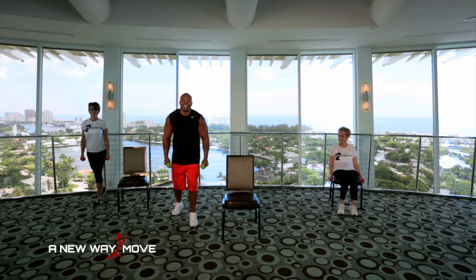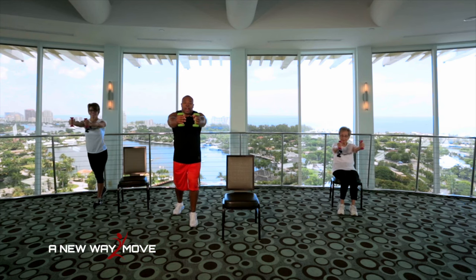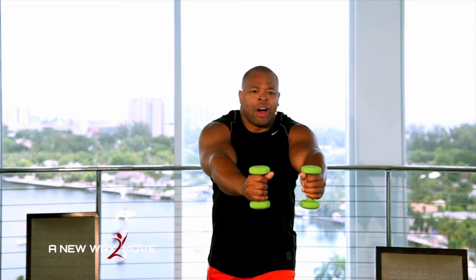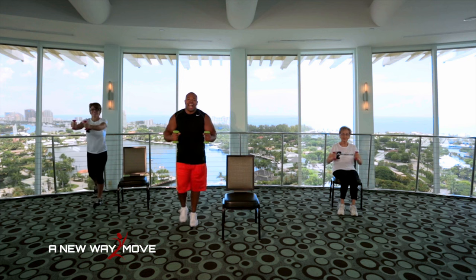Shake your arms loose. All right. Now let's do the other side. Leg is back. Arm is up. Here we go. In, out. Make sure you squeeze. In, out. You can feel them a little bit in the shoulders too. In, out. Keep it up. Two more, guys. Last one. In, out. Shake your arms loose. I can feel those in my shoulders and my back.